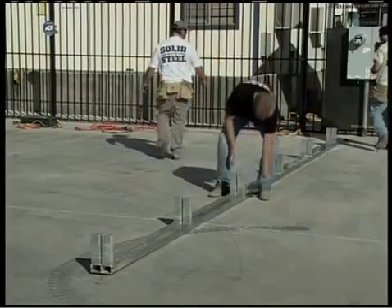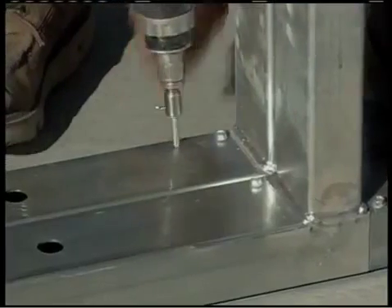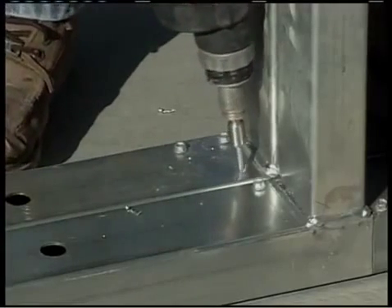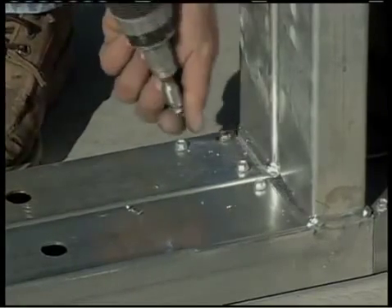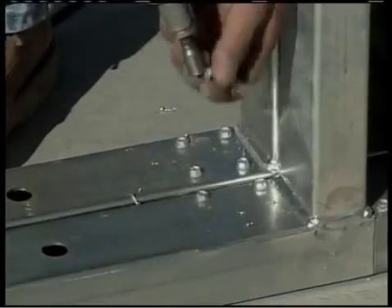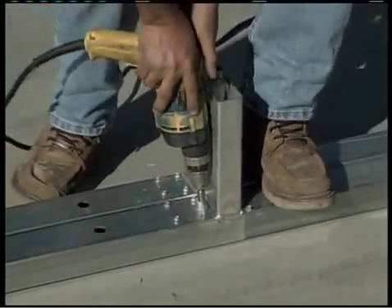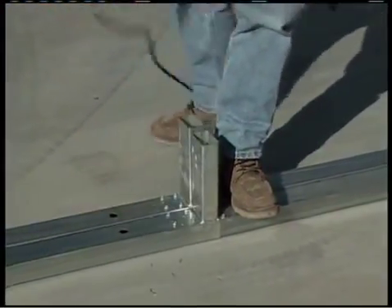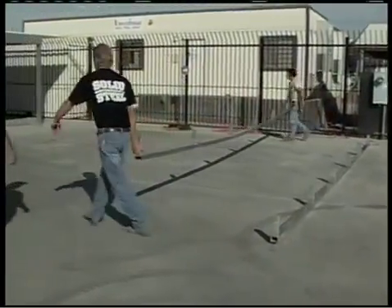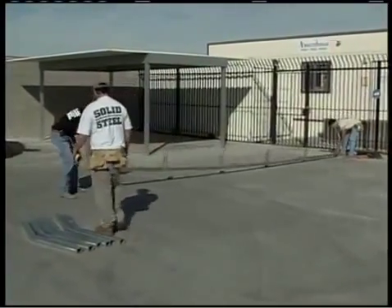Now that you've made sure each side of the base rails are equal and straight, fasten each joint with four number 12 by 1 inch tech frame screws that were supplied with your building. Move the second base rail assembly to the other side of the building and position it next to the remaining chalk line.